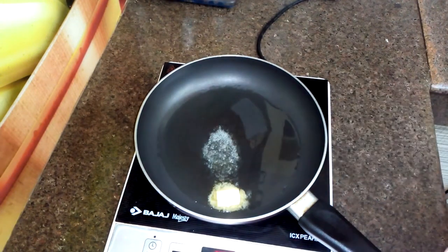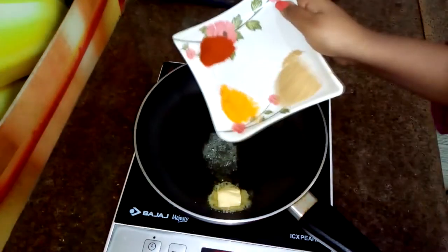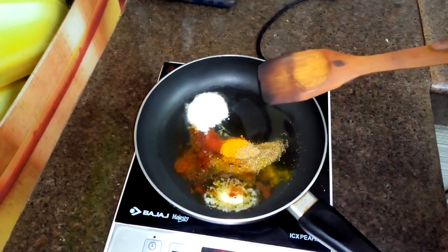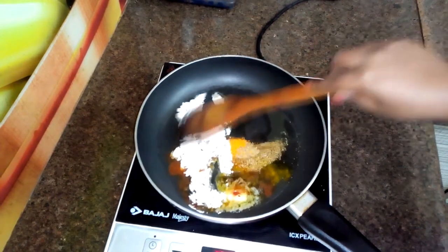Now I am going to add sugar masala, haldi powder, lal mirch powder, and dhania powder. Now I am going to add 1 cup of maida. The gravy will be very smooth and will give a good texture. Now we will mix it well.